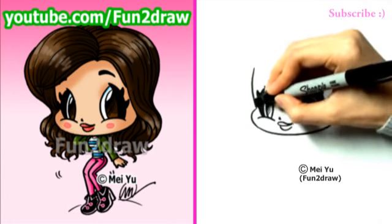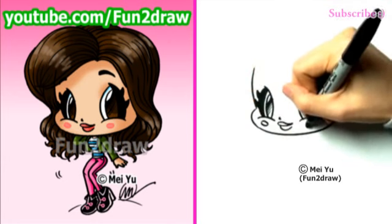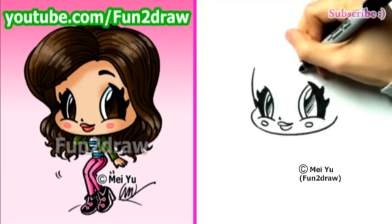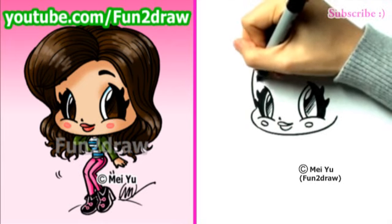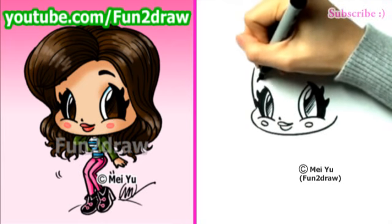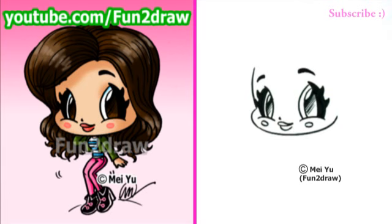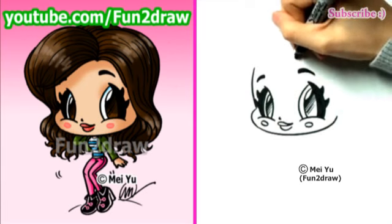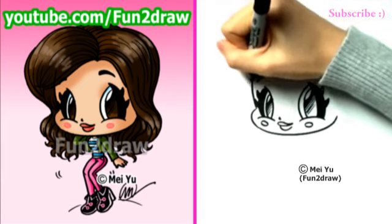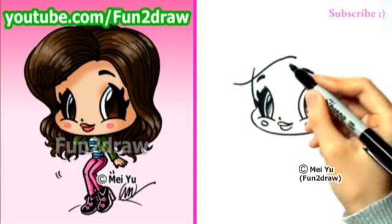Some more lovely eyelashes. Cute cheeks. And I'll draw an eyebrow and the other one. For her nice hair, I'm going to start with a point above the eyebrow and draw — kind of like a really long, stretched out letter S.